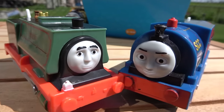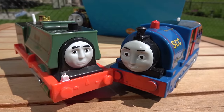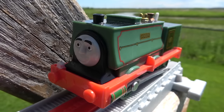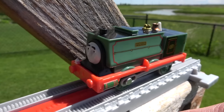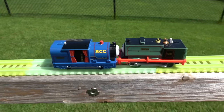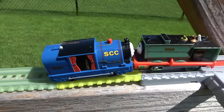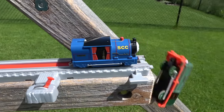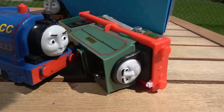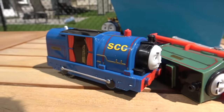Next up, Samson number 15 going up against Timothy of the Sodor China Clay Pits! On your marks, get set, go! Samson comes down the line and meets up with Timothy — Timothy gets a little aggressive right off the bat! These have been some incredibly fast competitions! And Timothy has eliminated Samson! It's unfortunate that you're gone, but Timothy, you will go on to the next round!